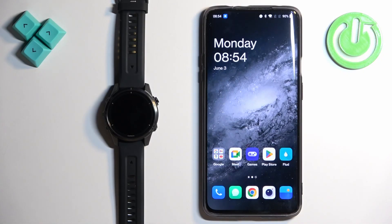Welcome. In front of me I have the Garmin Epix Pro Gen 2, and I'm going to show you how to pair this watch with an Android phone.